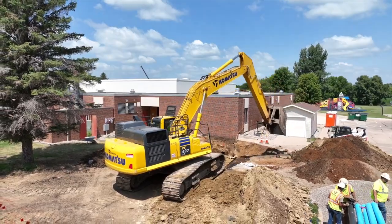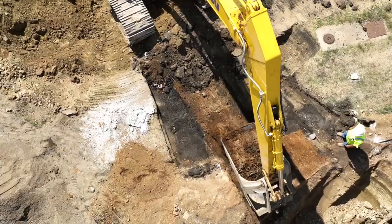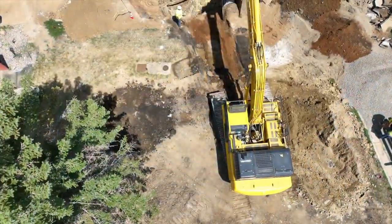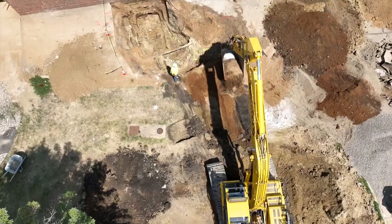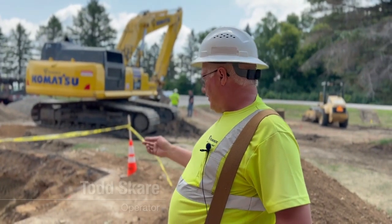We're installing a six inch waterline, it'll be about seven and a half, eight feet deep. It's a 490 Komatsu — a good size for just about all applications, excellent for digging around utilities.